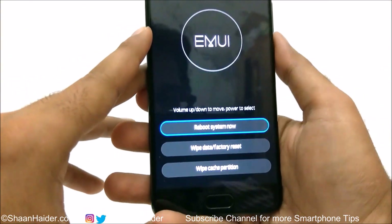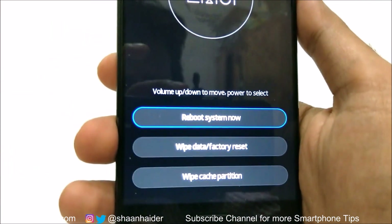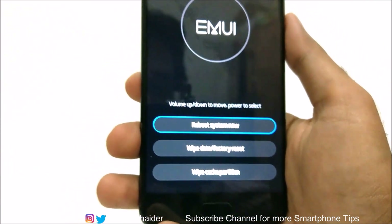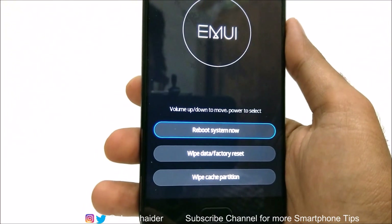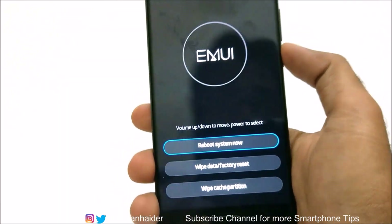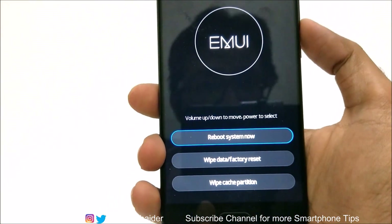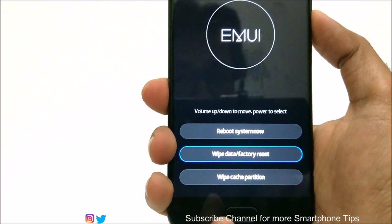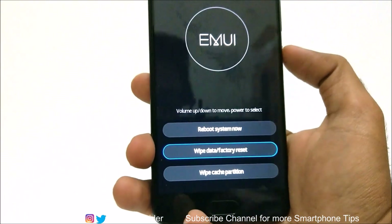Here you can see a few options: reboot system now, wipe data factory reset, and wipe cache partition. The second option — wipe data and factory reset — is what we need. Use the volume keys to navigate through the options, and press volume down to reach the second option.